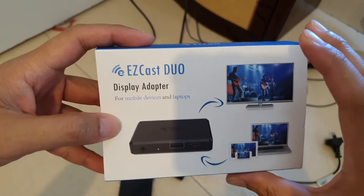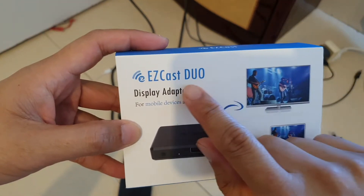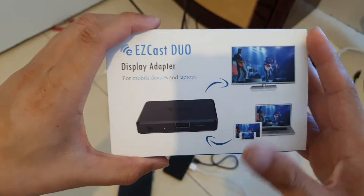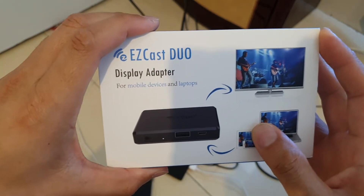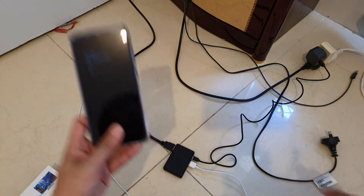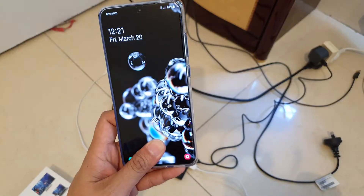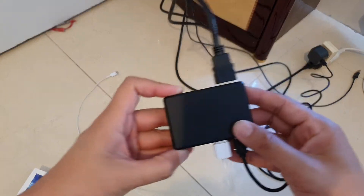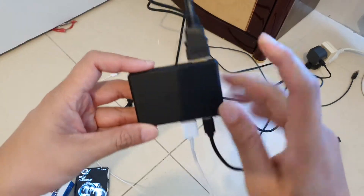In this video we're going to take a look at how you can connect the EasyCast Duo from your Android phone to the TV. I'm going to show you a demo video so you can see what it looks like. Here is my Samsung Galaxy S20 Ultra mobile device — this is the actual device.